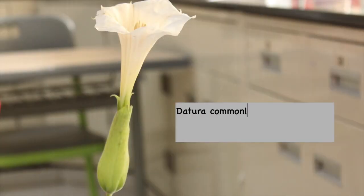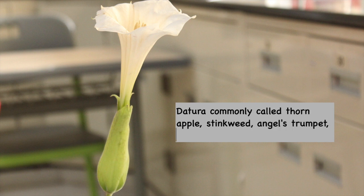Datura Stramonium is commonly called Thorn Apple, Stink Weed, Angel's Trumpet, and Jamestown Weed.